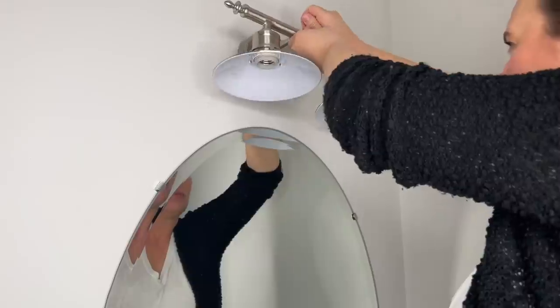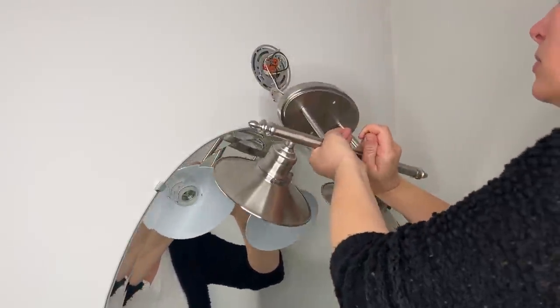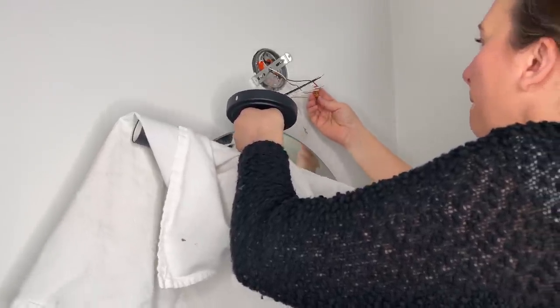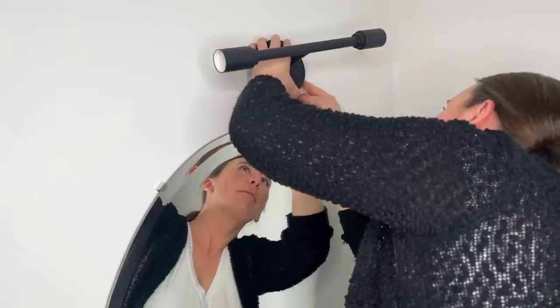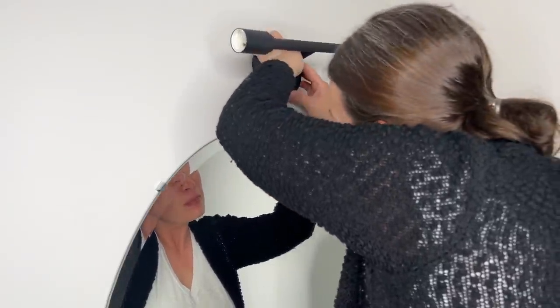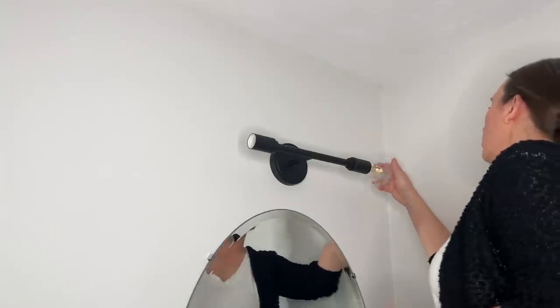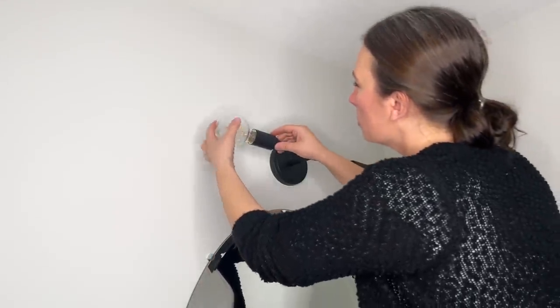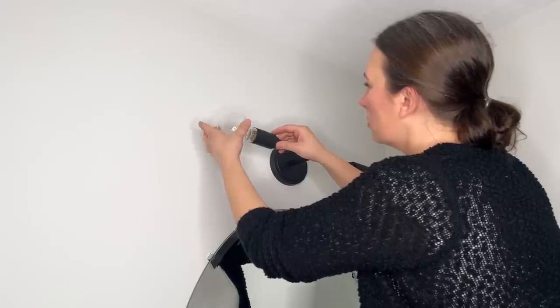Next I'm taking down the lamp — obviously make sure to turn off the electricity first. This was a pretty easy swap though; I just replaced it with a really modern black fixture instead of this more nickel farmhouse style that isn't really me. I love the look of Edison bulbs, so I decided to use those since the bulbs are exposed.